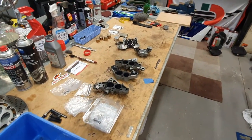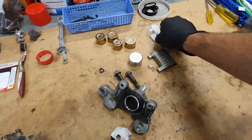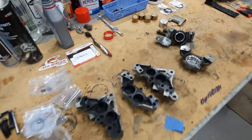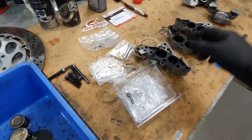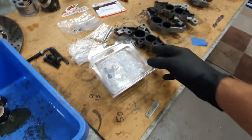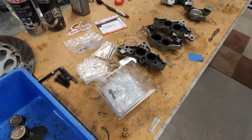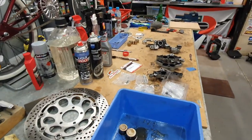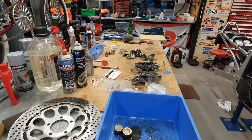We've also got brand new seals. We've got the rear seals here — these are genuine Suzuki, which was fantastic. Unfortunately couldn't get the front ones genuine, they're discontinued. There's a brand called All Balls, and they have a really detailed kit that covers everything for those front calipers.